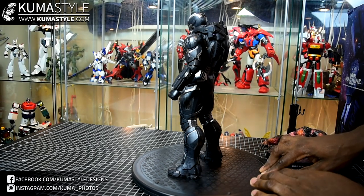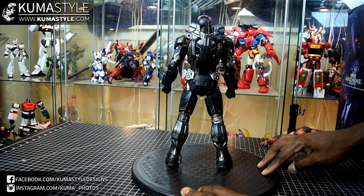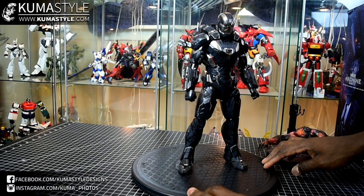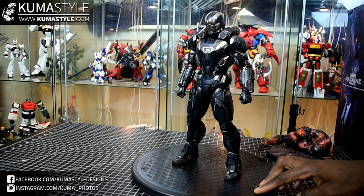12.5 inches tall, plenty of die-cast both inner and outer, nice cool digital camo deco throughout.